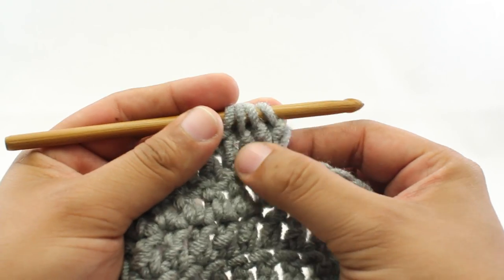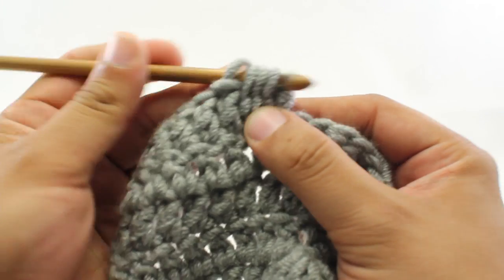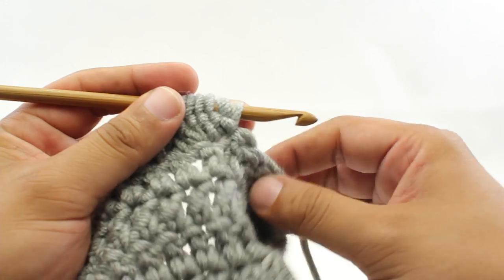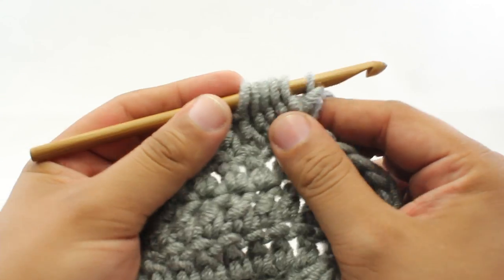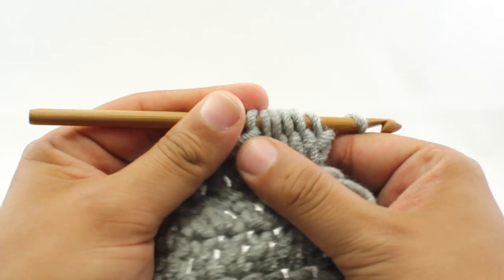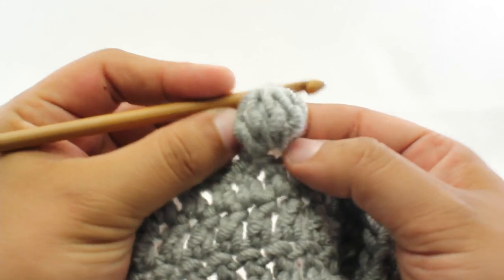That's 3 double crochets we've worked the first part of. We're going to do 2 more double crochets — yarn over and draw through 2. There are 5 loops on our hook. This is the last one. So when we've done the 5 double crochets and worked the first part of each, we've got 6 loops on our hook. We're going to yarn over and draw through all 6 loops at once, pull that nice and tight, and then do just a chain stitch to lock those down together.